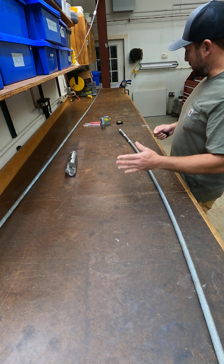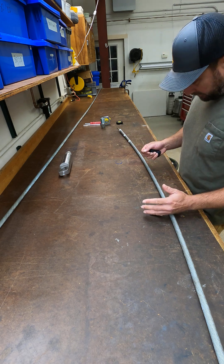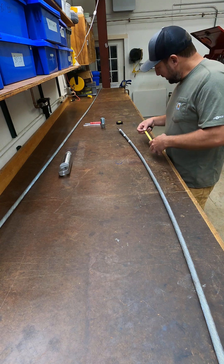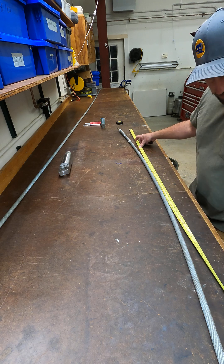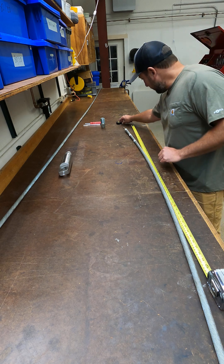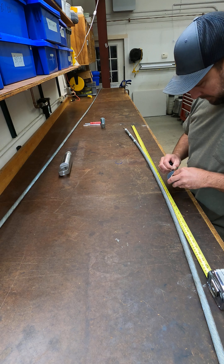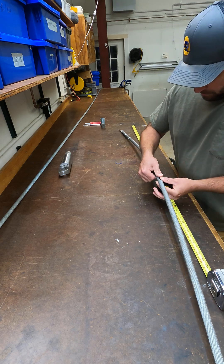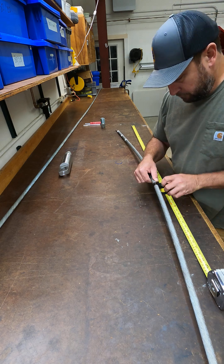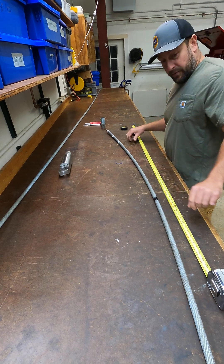Our next step is going to be to measure out how much core we want to expose. This will depend on what type of vehicle you're using and how much core you'll need to expose. It's always a good idea to leave a little extra in case you need to re-terminate fiber later on down the road. Once we have our length measured, we'll go ahead and mark it with a couple wraps of electrical tape.